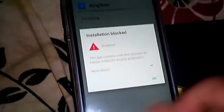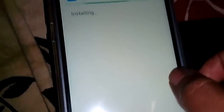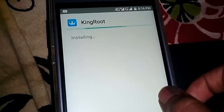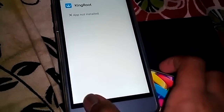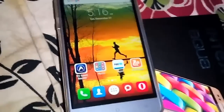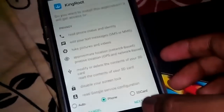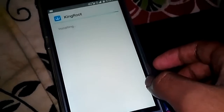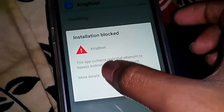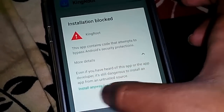It's installing. In this version, the 5.0 version, there's something you have to do — when you press Next, it will show a kind of warning. You have to touch on 'more details' as told on the website, then touch 'install anyway'.